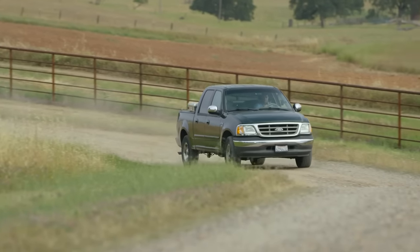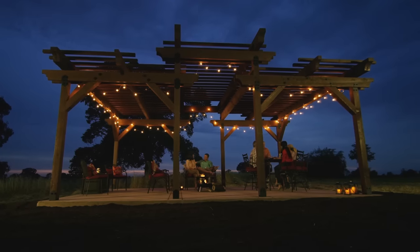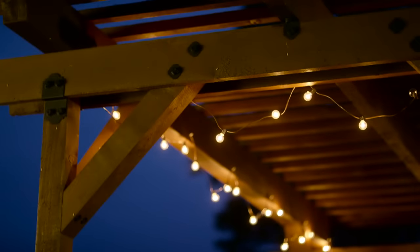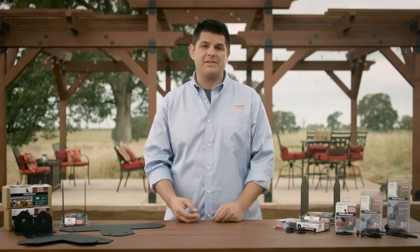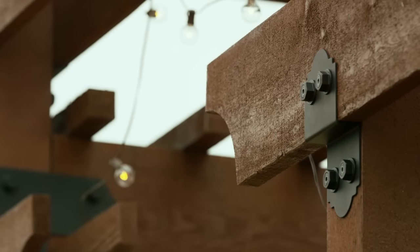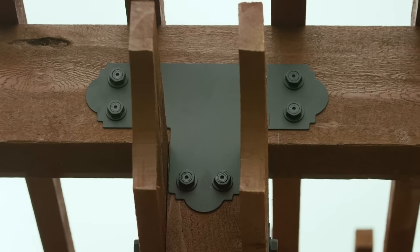As a general contractor, I've been building custom exterior living spaces like this pergola for years. Homeowners love the lifestyle that comes with beautiful outdoor living spaces, and these types of structures are more in demand than ever before. One of the challenges I often face is how to build beautiful outdoor living spaces with hardware that has structural integrity to meet building codes and keep people safe without having to compromise on appearance.